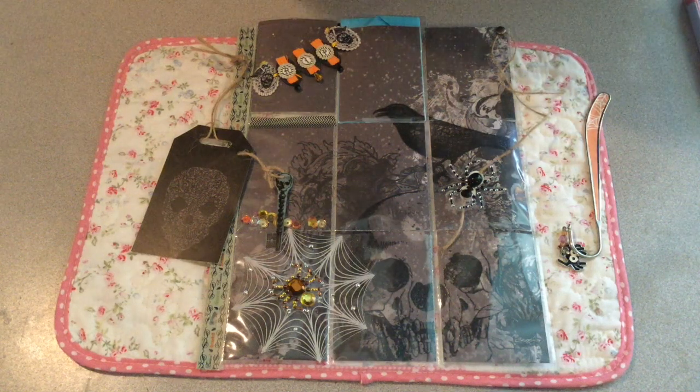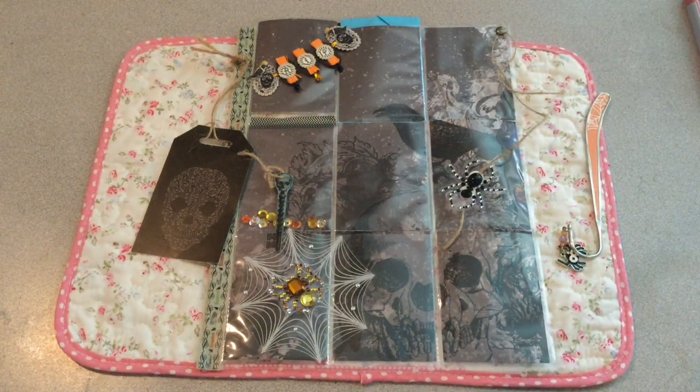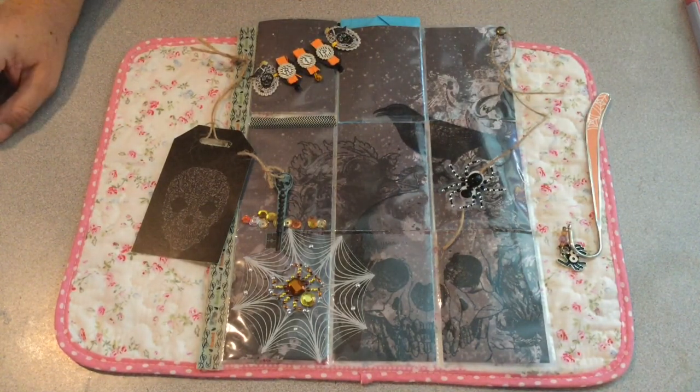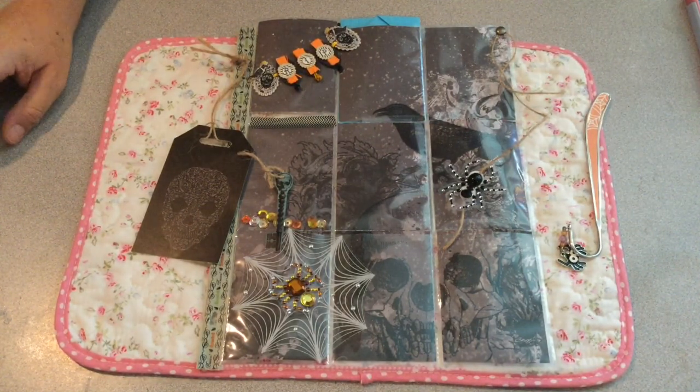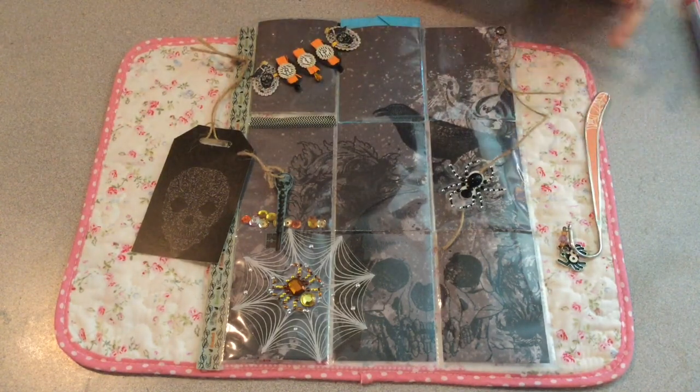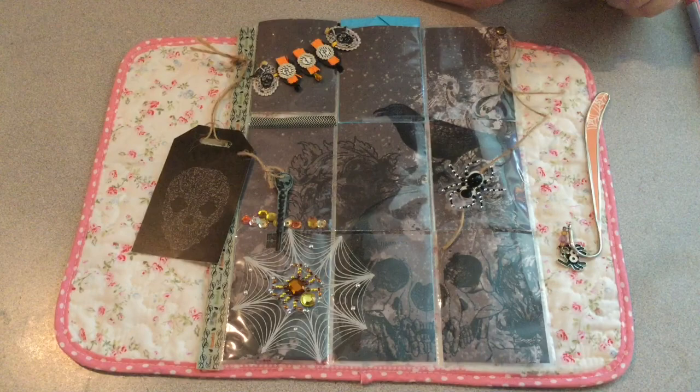Hi everybody, it's me again. Another pocket letter. This one's not one I made — this is one I got from Kim Gardner from the Pocket Letter Pal Facebook group. We decided to exchange Halloween pocket letters.